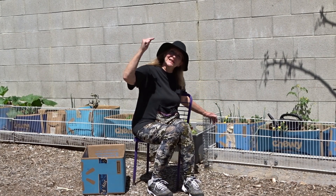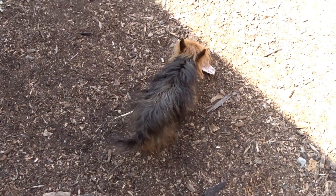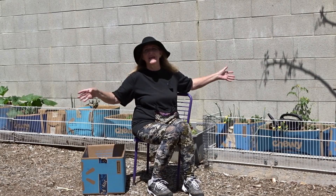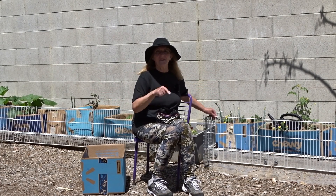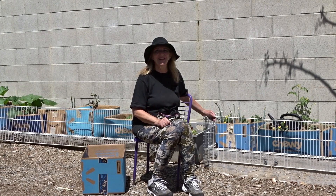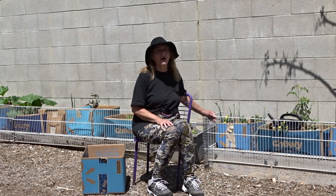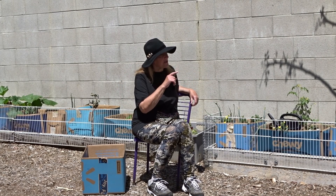Ask your questions, let me know what you think of cardboard boxes, and if you've done it share your tips and tricks. The main thing is if we can get everybody to grow something, because that's really important. Have a great day and don't forget to eat what you grow!